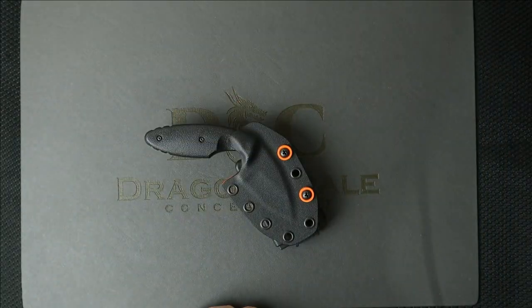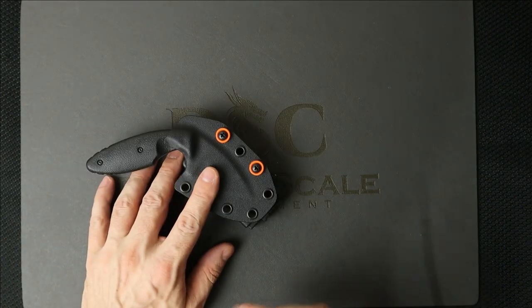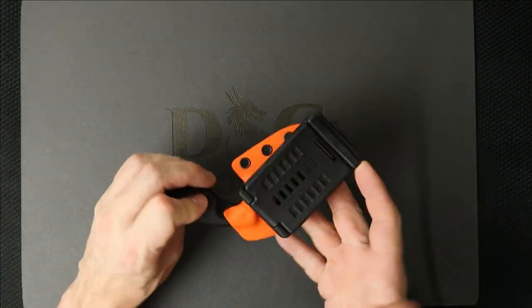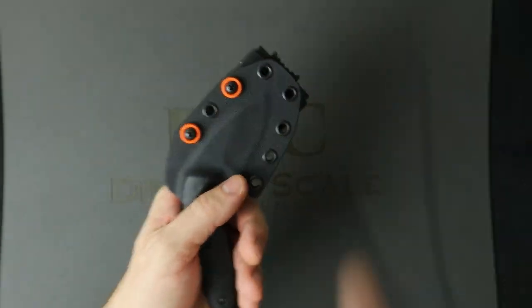Welcome back to 5-Minute Knives, the channel that doesn't know how to do its own lighting. Today, we're going to talk about this little TDI beast that I made this snazzy, frazzy sheath for. But first, let's try to sell one of these sheaths to you guys.